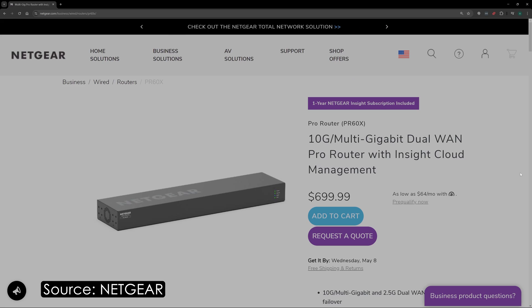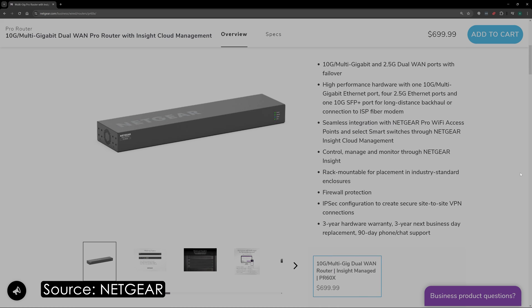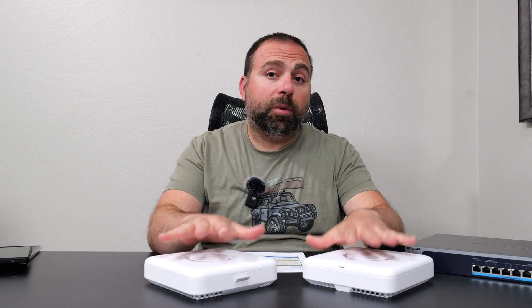I went to Netgear's website and they have a wired router called the PR60X — I'll link it below. That's a wired router with no Wi-Fi functionality. Essentially, you hook up your modem or ONT to that for internet access, and it routes traffic to the access points which become your Wi-Fi signals. That's basically the perfect setup, whether you're in a home or business environment where you need multiple access points. You can also hide these in plain sight by putting them on the wall or ceiling.